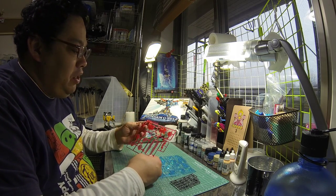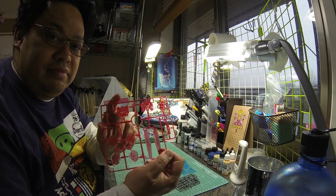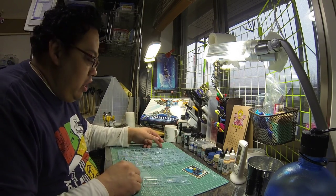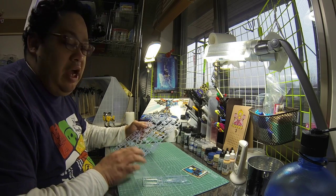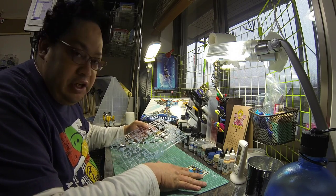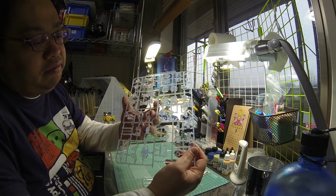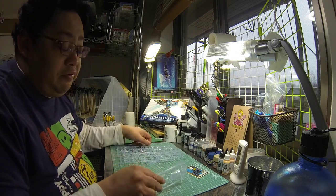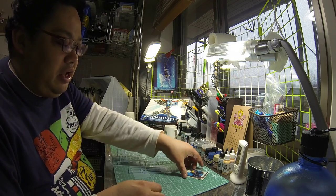We have the B runner, which consists of the clear red parts. And the last bag has the A1 runner, A2 runner, and the decals — the stickers. The A runners are all clear parts, pretty nice. This is my first clear kit to do.